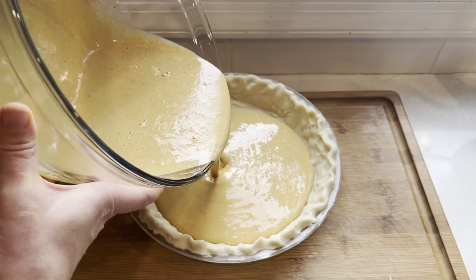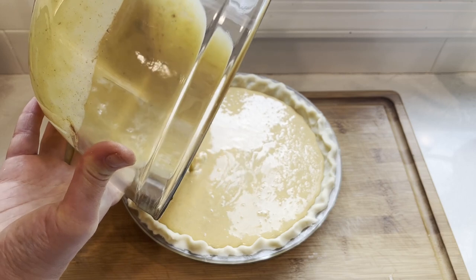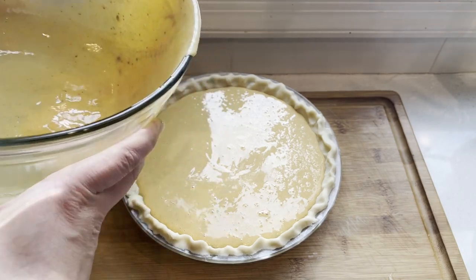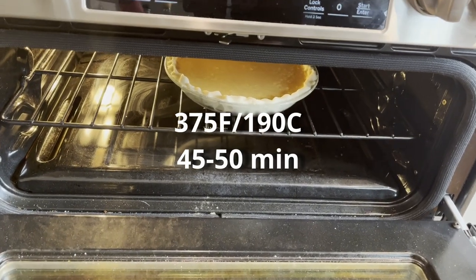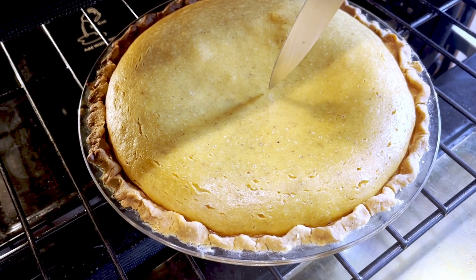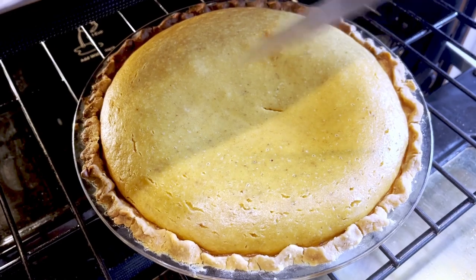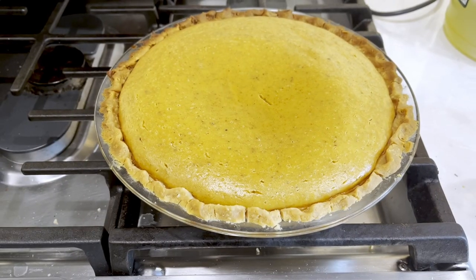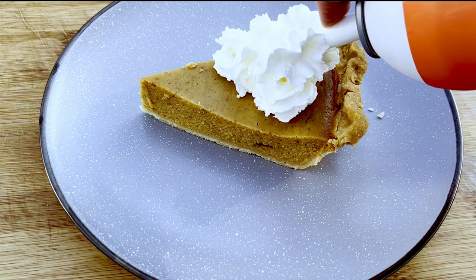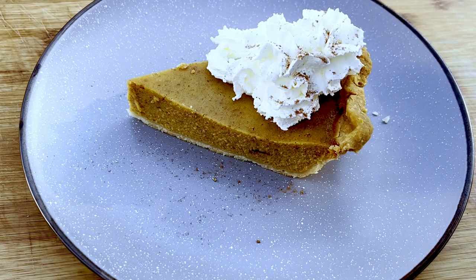Give the mixture a really good whisk to make sure everything is perfectly blended. Use either store-bought dough or homemade pie crust — just make sure it's chilled before adding the filling. Pour all the filling in carefully and transfer to the oven to bake at 375 degrees Fahrenheit for 45 to 50 minutes. Test doneness by inserting a knife in the middle — if it comes out clean, it's ready. Let it come to room temperature then refrigerate. Serve chilled with whipped cream and a sprinkle of cinnamon or pumpkin spice. Enjoy!